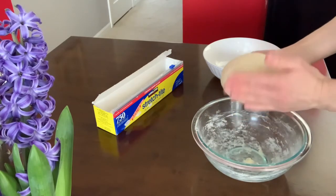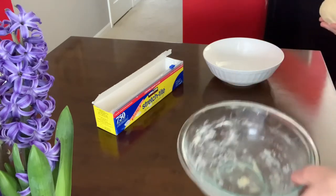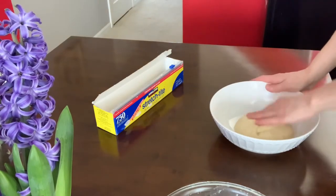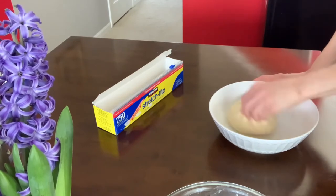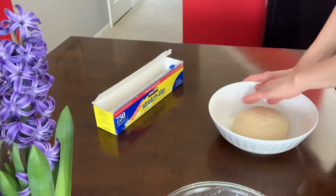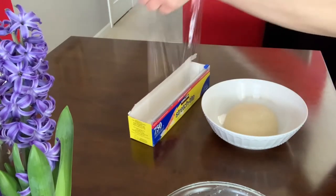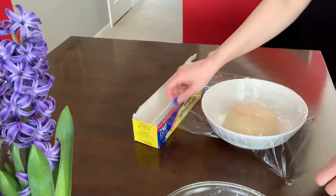Our dough is nice and ready — when it doesn't stick anymore, when it's nice and soft and not sticking to your hands. I'm going to transfer it to my slightly oiled bowl right here. I'll cover this and let it proof for one hour, and I'll see you for the next step once it's proofed.